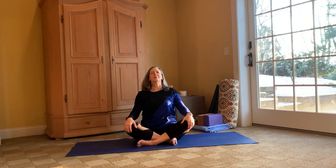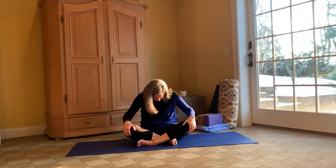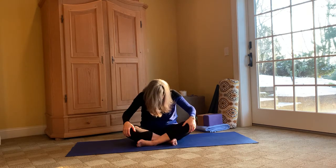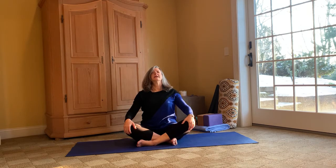Let's do some seated cat and cow. With the inhalation, opening up that heart, letting that peace enter. And with an exhalation, folding down, taking your gaze to your ankles, rounding that back — slowly, slowly. Inhaling, taking that gaze up, elongating, opening up that heart. Move through this a few times on your own.